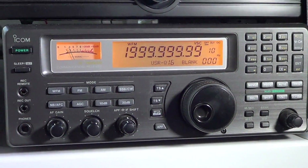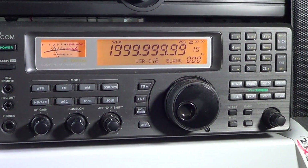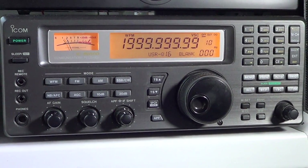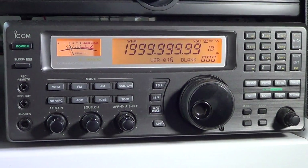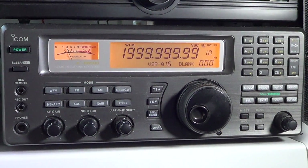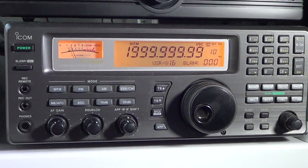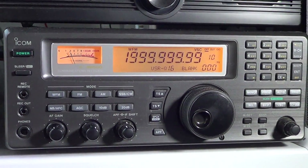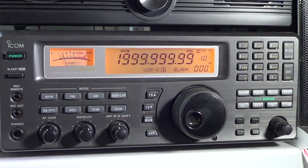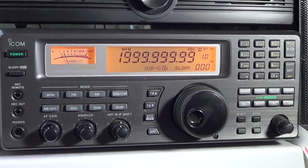It starts at 100 kilohertz and goes all the way up to 1999.9999 megahertz — essentially two gigahertz. It's an all-mode receiver: AM, FM, FM wide, single sideband upper and lower, and CW. It has many great features that will be reviewed in other videos on this channel.